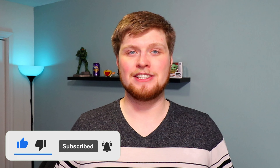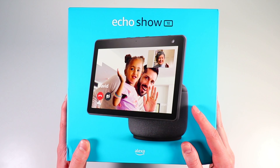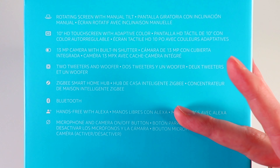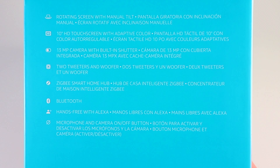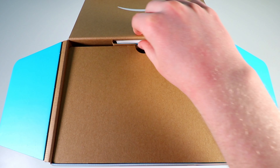Let's jump right into the unboxing and see what we get inside. Here we have the box for the Echo Show third generation 10 inch version. Looking at the side, we can see a few of the features it offers — feel free to pause if you want to take a closer look.